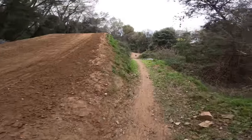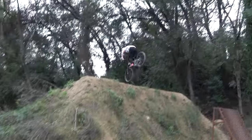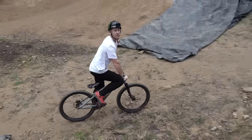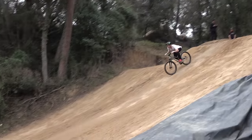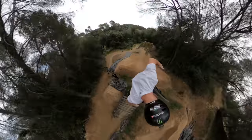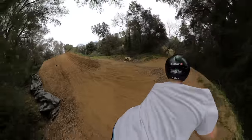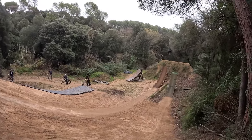There we go — first flip whip to dirt on this bike. Did I touch my feet together? Who knows, let's review it. Session's popping off — got the big cam out. Let's do a little mix of some of the action going down because it is absolutely fiery.